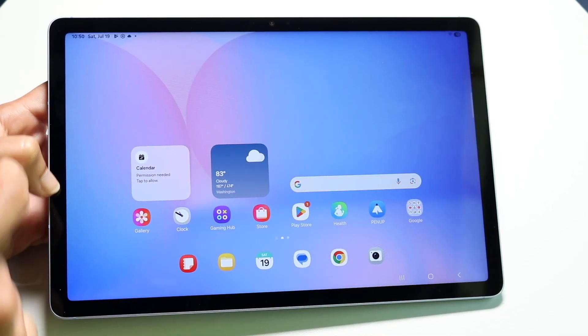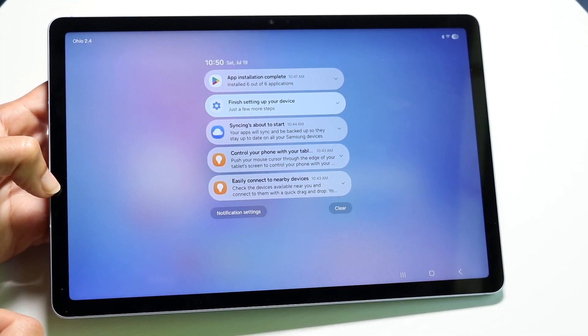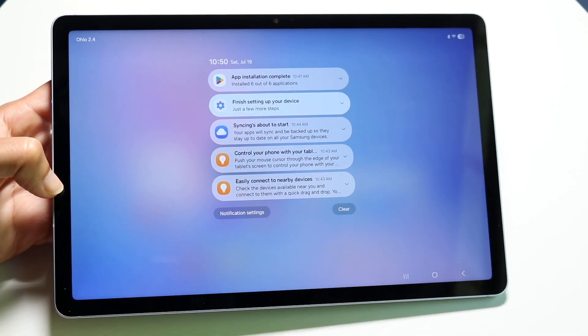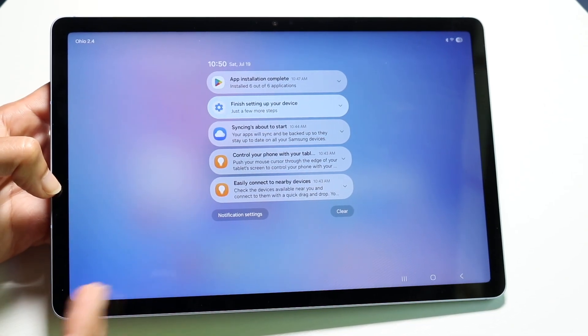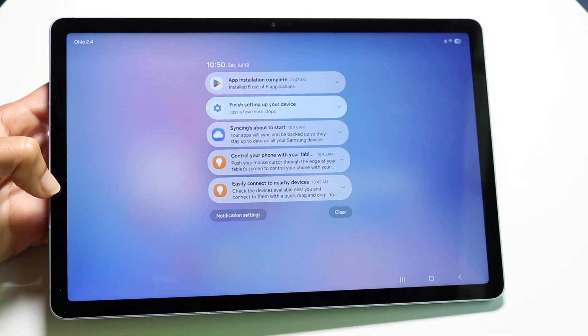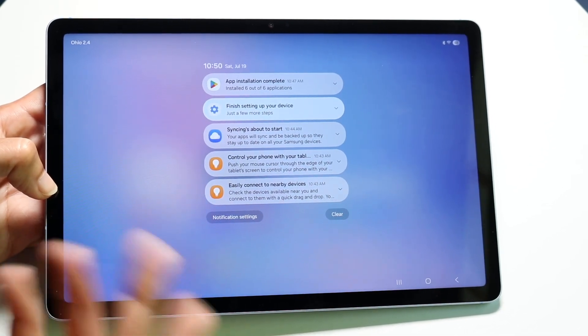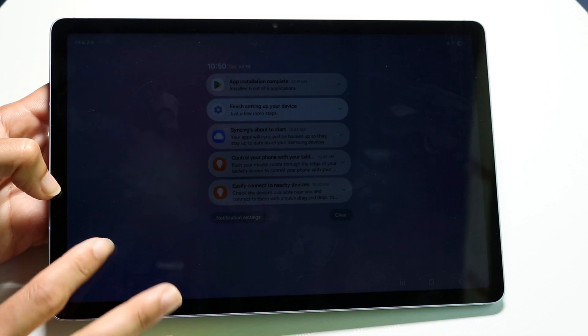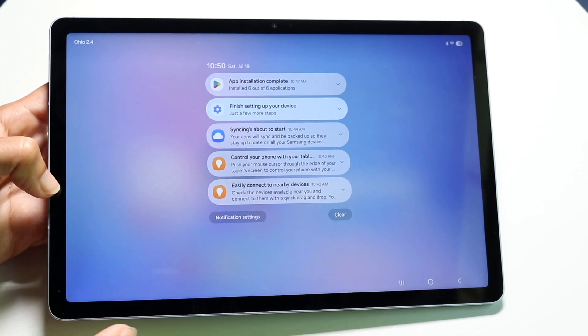If you swipe down from the top left corner you'll open your notification drawer. This shows all the notifications you currently have on your Samsung Galaxy Tab S10 FE. You can swipe away notifications to delete them and manage your notification settings right here. It's pretty basic but straightforward.